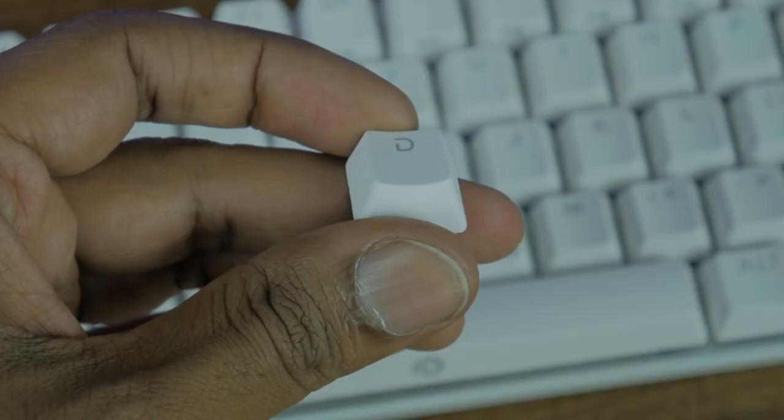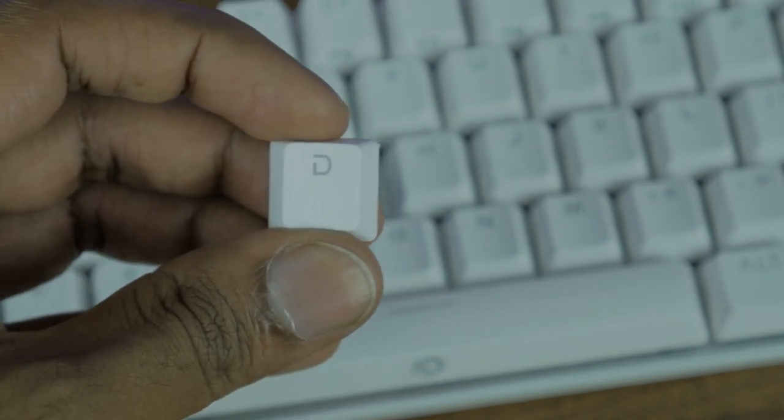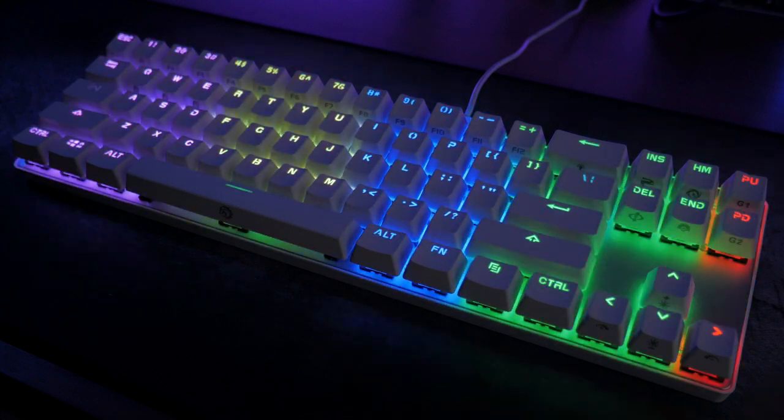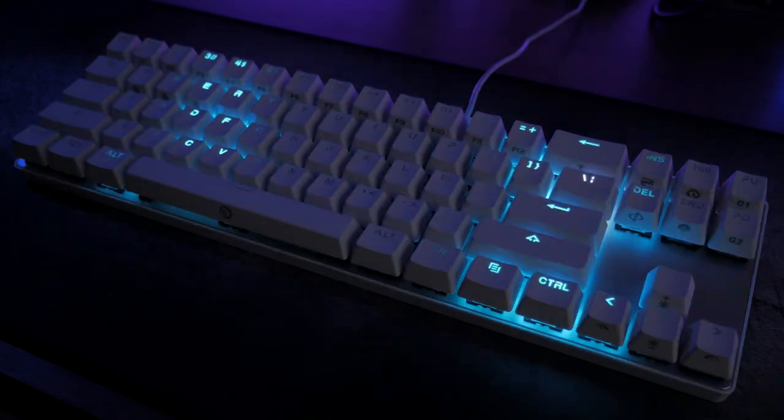With that said, these keys have a soft touch texture to them which I really like. This keyboard is full RGB. While it's not the most vivid or amazing RGB I've seen, it gets the job done. The keyboard contains the following seven lighting presets.